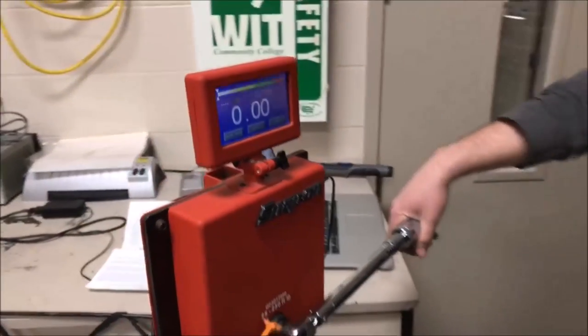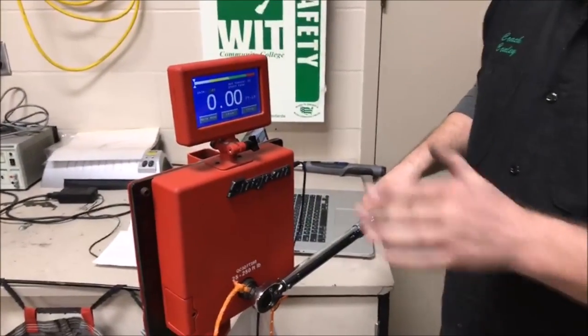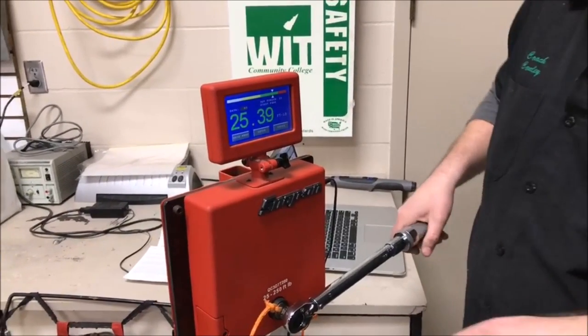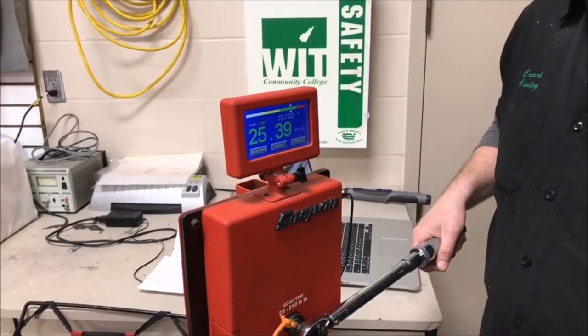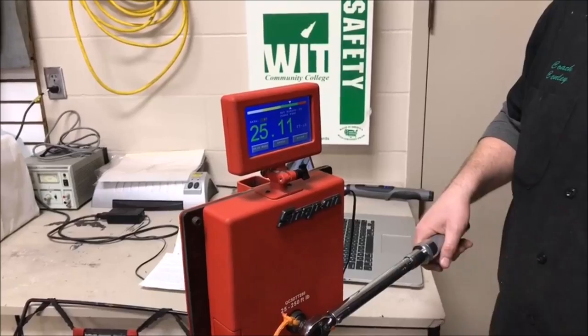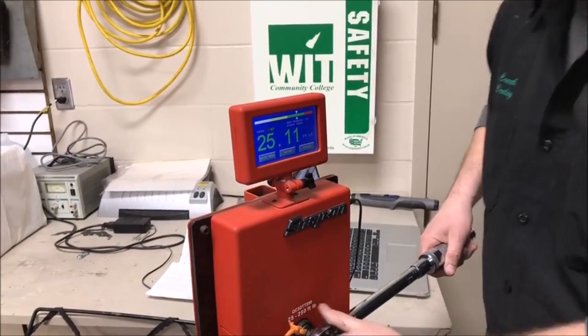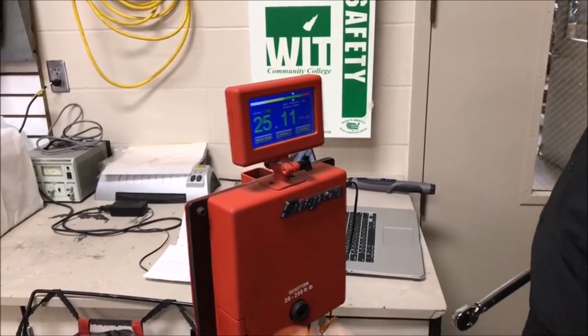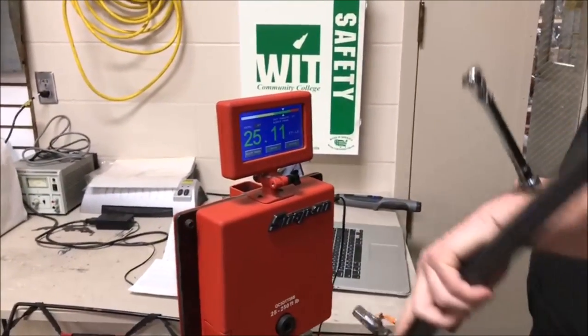Being live makes this hard — when you're trying to be this intentional, you're usually pushing way too hard or not hard enough. But 25 foot-pounds both times. It's really consistent.